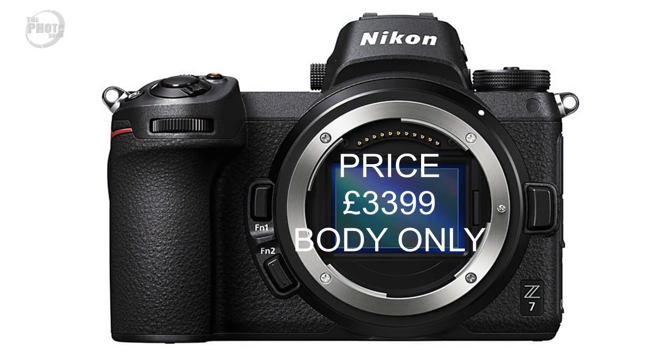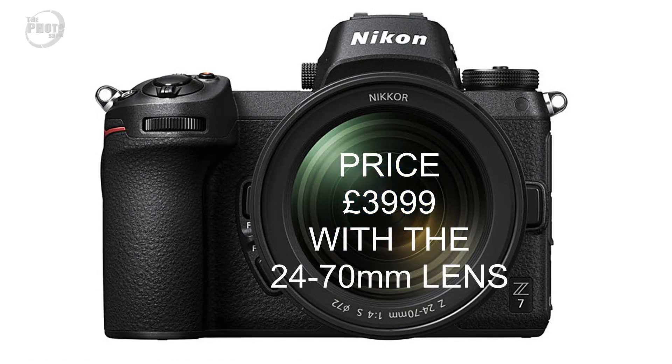The Z7 is going to be available from the end of September 2018, priced at £3,399 for the body only, or £3,999 if you want it with the kit 24-70 lens.